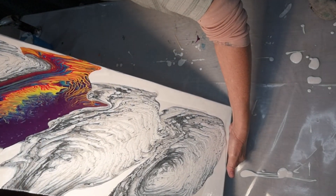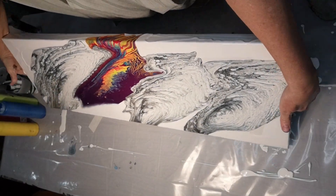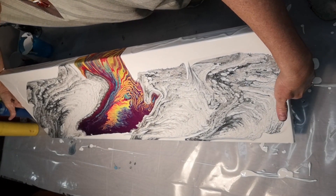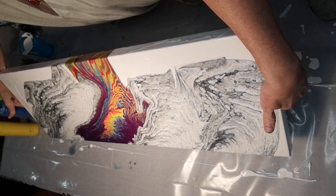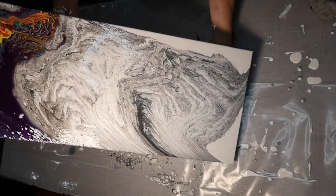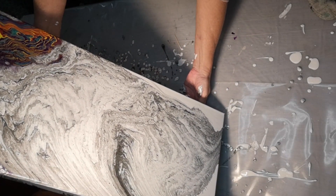Wow, probably should have put a little bit more paint in my cups, but we're going to go with what we've got here. Down to the edge there. Wow. Oops — the messing begins!